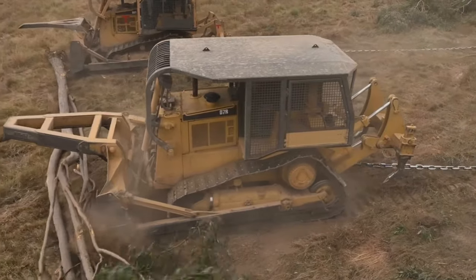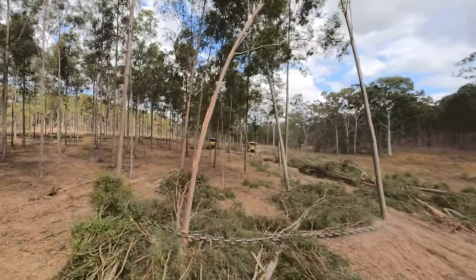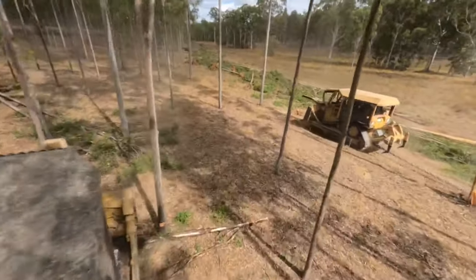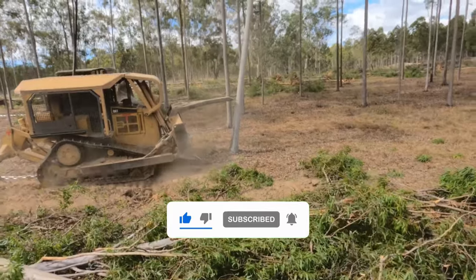And that wraps up our video on bulldozers and anchor chains. Do you know of any other unique or groundbreaking heavy machinery? Feel free to share it with us in the comments below. As always, remember to subscribe for more exciting content and discoveries.